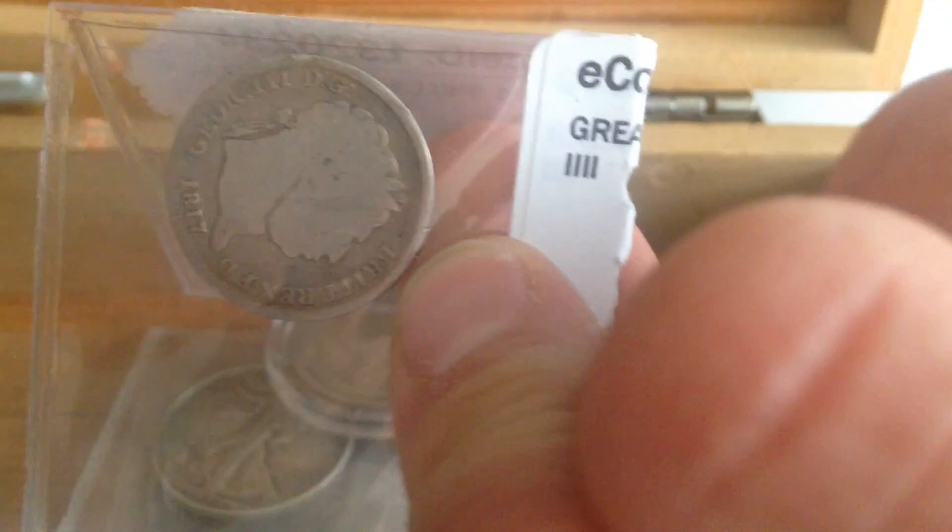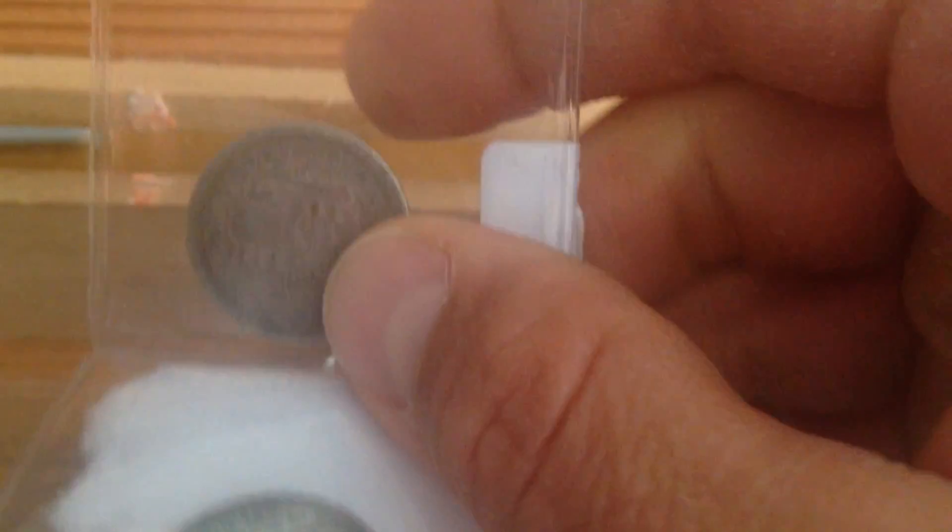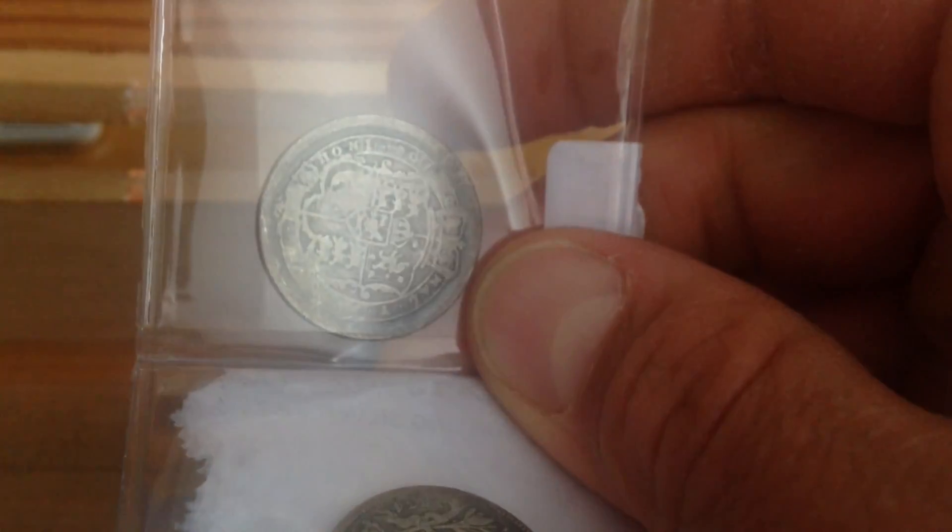And then a couple other shillings. One more 1817 down here. Pretty slick on the back. Where's the date on this one? I think that's 1834. Yeah, 1834 shilling here.